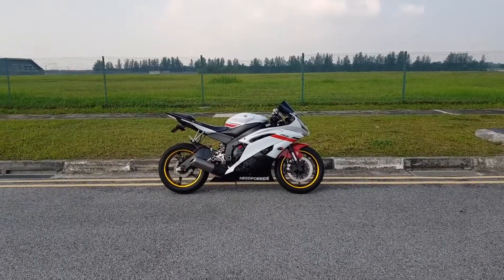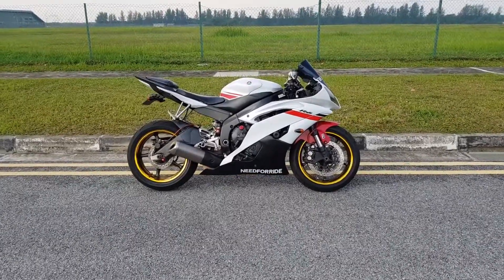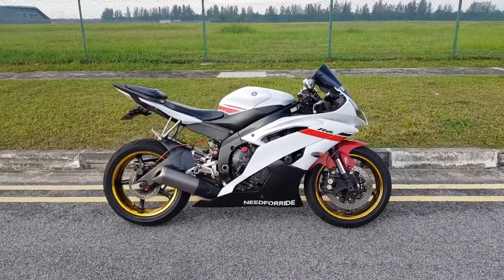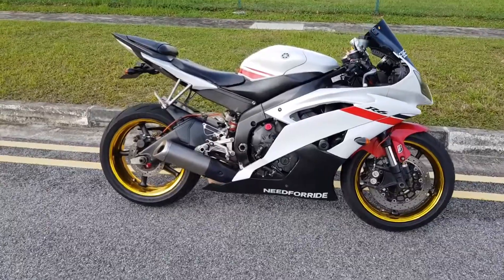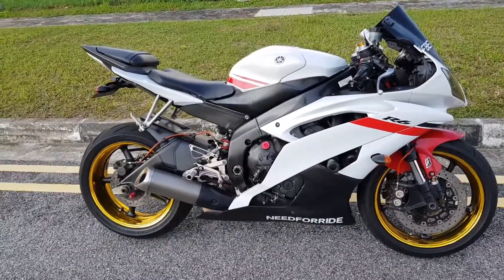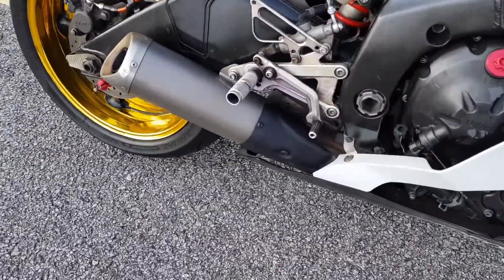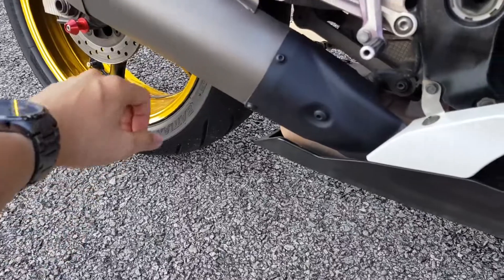I will not be replacing my stock exhaust muffler. I'm going to close and open the exhaust valve to simulate a stock exhaust and aftermarket exhaust. First, I have to remove the exhaust side cover in order to access the exhaust valve assembly.